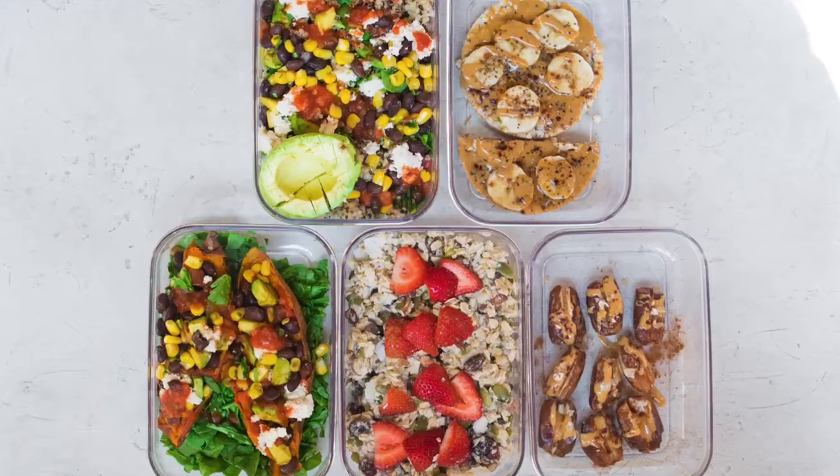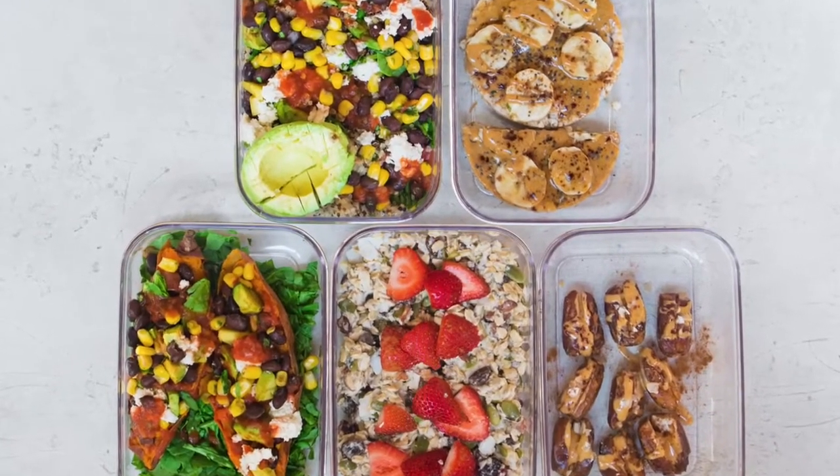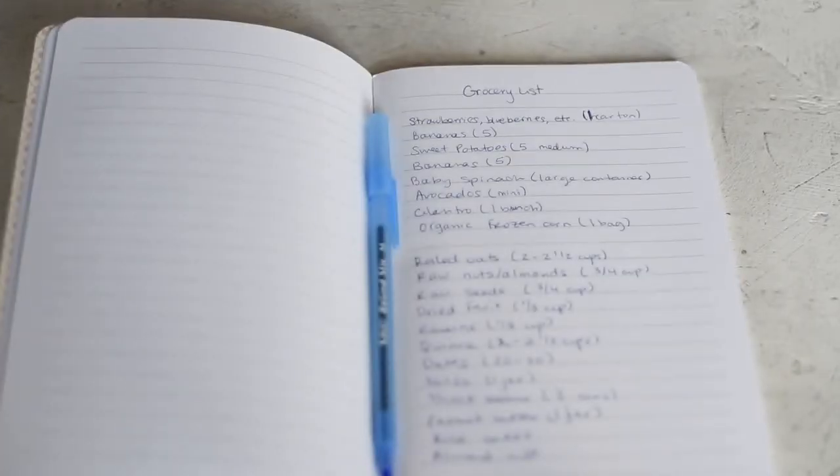Welcome back to Rainbow Plant Life. If you're new here, my name is Nisha and thank you so much for joining me. In today's video, I'm going to be doing a vegan meal prep for the week and showing you what to buy at the grocery store. First, we'll do a grocery haul and I'll show you everything I bought for the week. And then we'll do a super simple vegan meal prep. Some of these recipes don't require any cooking, so it's great for beginners as well.